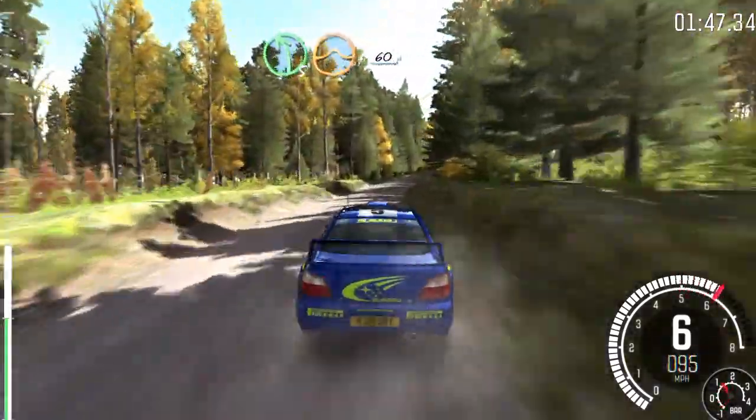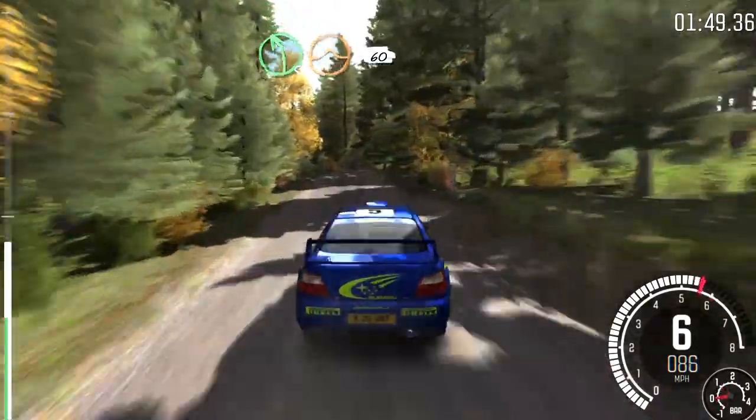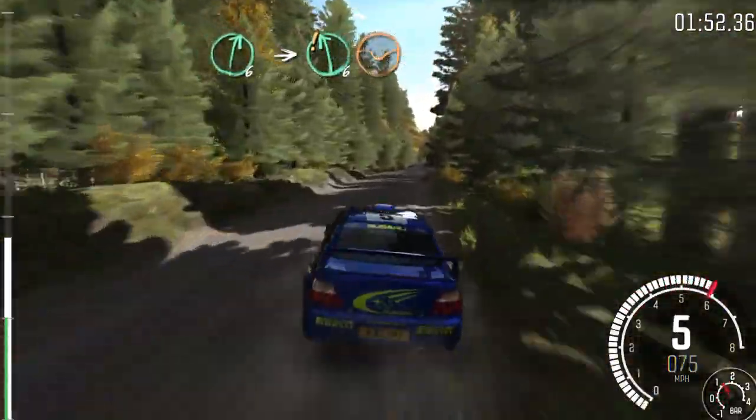Left 5 over crest, jump, keep in, 60. Right 6, into care, left 6 over long crest, that's it.